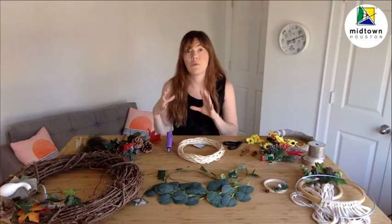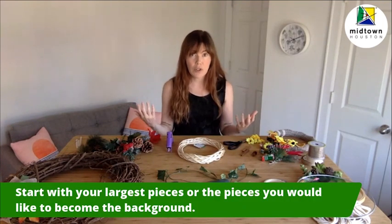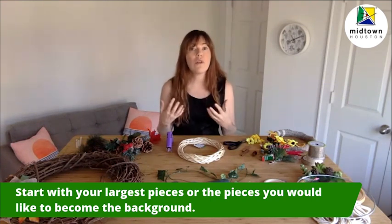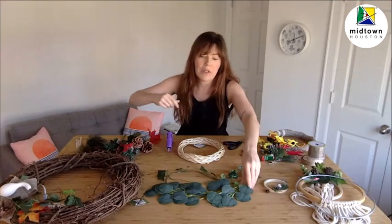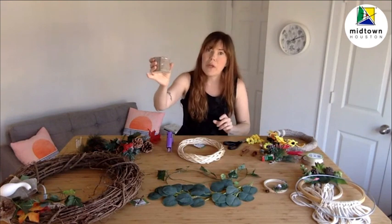One of the big concepts with making a wreath is layering. We want some big items and some small items. When you start creating your wreath, you're going to want to start with your bigger, larger items first, and then layer up to the smaller items or the items you want to show off the most — those are going to come last. So we're going to start with something like this eucalyptus vine because it's nice and big, and some of this ribbon. Those are the types of things we want to start with.